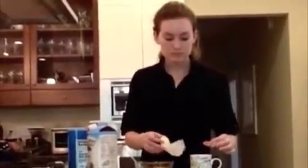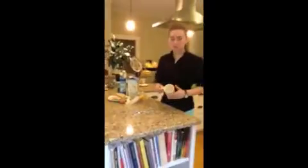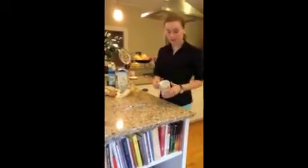First you need to melt some butter in the mug. Now we have the melted butter in here.